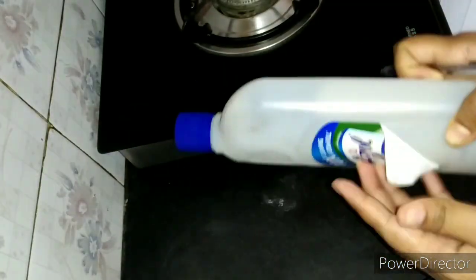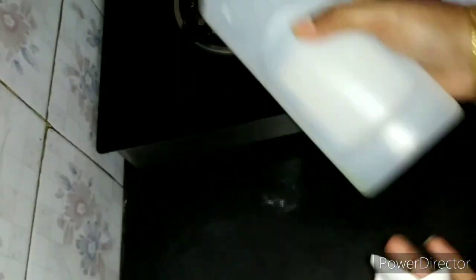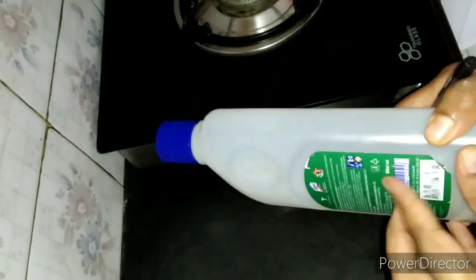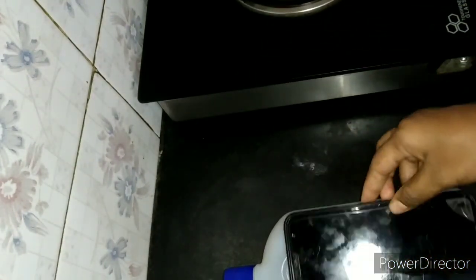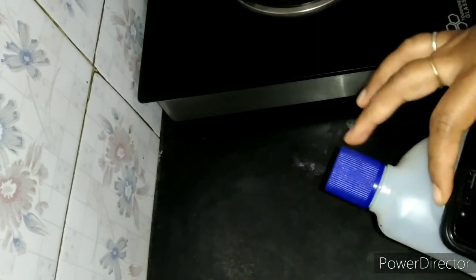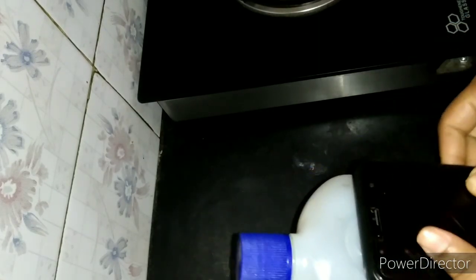I am going to make a mobile holder. First, I am going to remove the stickers from the bottle, then choose the phone size to fit the bottle.